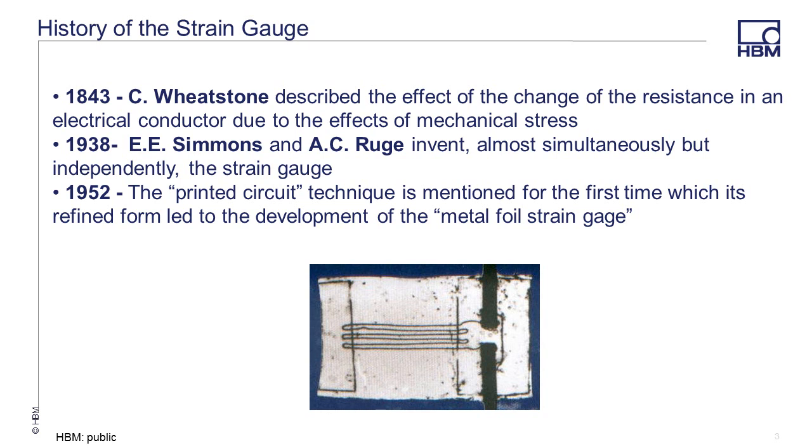The engineering world initially found no practical use for the device, but production of airplanes began to ramp up because of World War II. Wings were cracking and solutions had to be found. The initial strain gauges were used to find the causes of design failures for new production airplanes.